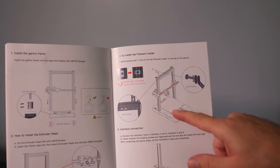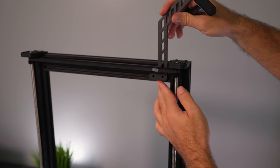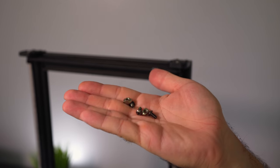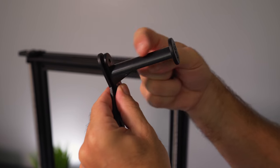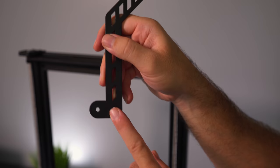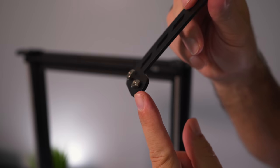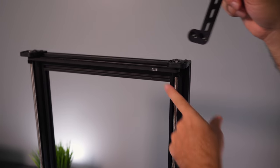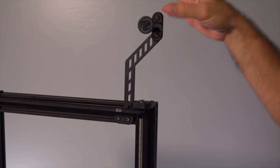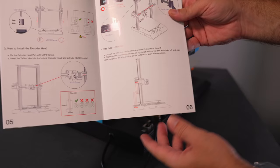For step three, we're installing the filament holder on the top left corner. First, put the spool holder on — there are threaded holes and two bolts for it, with the smooth side of the plastic part facing up. On the bottom of the bracket, a bolt and T-nut go into the channel: slide them in, loosen, then tighten to lock. The spool goes on here, filament comes down through the filament detector, and into the extruder.